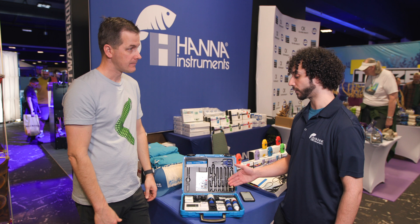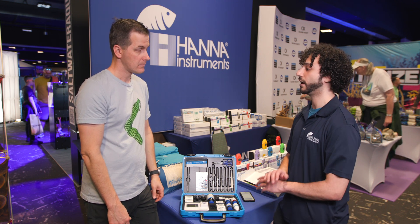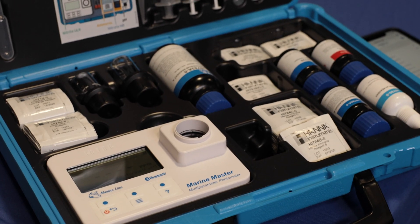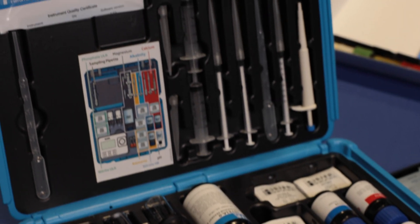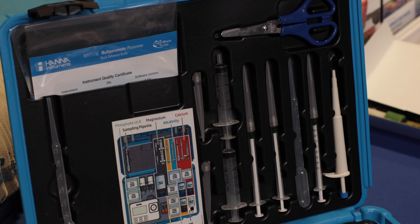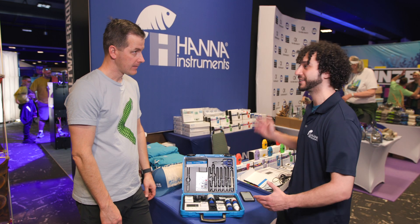It has a built-in tutorial mode that gives you step-by-step instructions on the screen, making it essentially error-proof. Everything you need — all the tests and syringes — is right here in the kit, which is great not just for getting everything up front but also for staying organized. You can keep this by your tank instead of seven separate checkers.